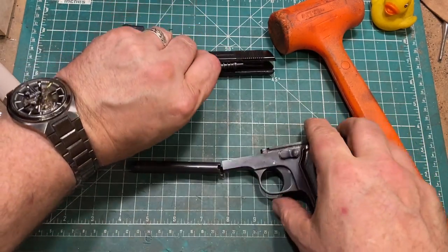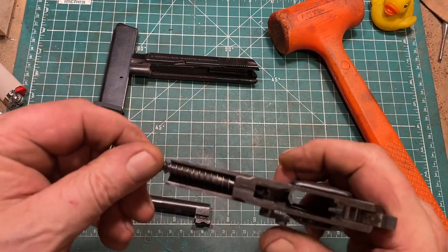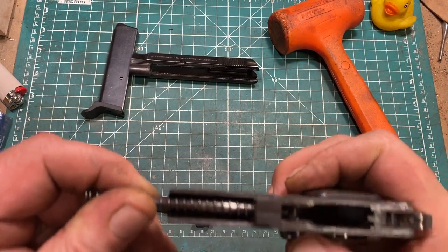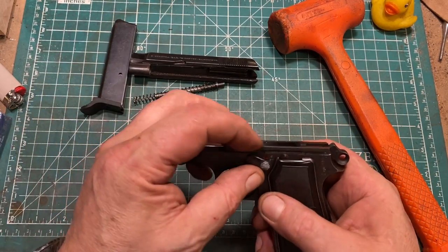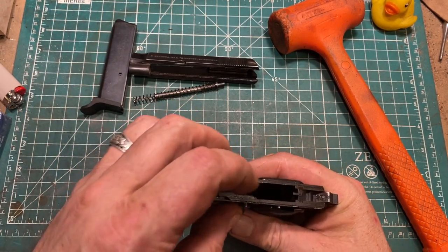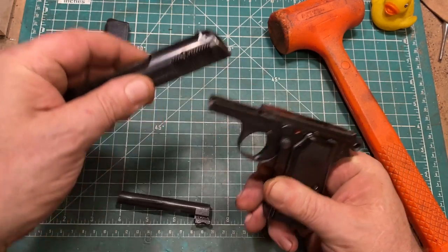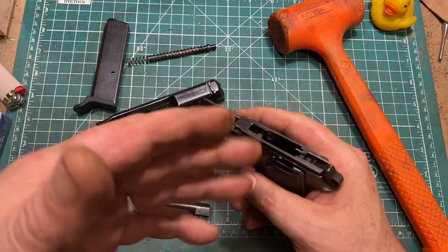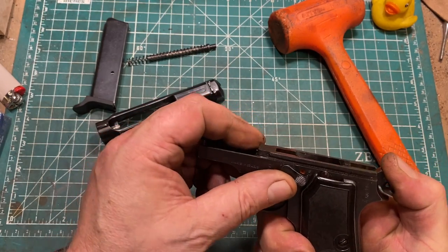If you look at the guide rod, it has an extension at the back and that is what provides the spring tension on the safety. It's a very simple setup, which is good because simple is reliable. There's a fixed ejector opposite the extractor on the top, and despite both being oriented more or less straight up, it does tend to kick the rounds off to the left in this example.